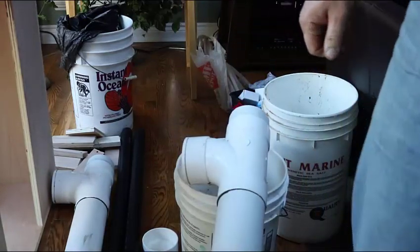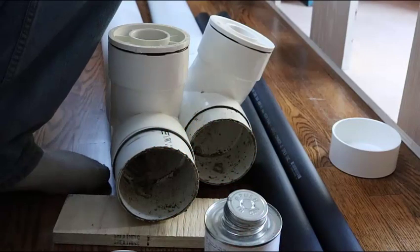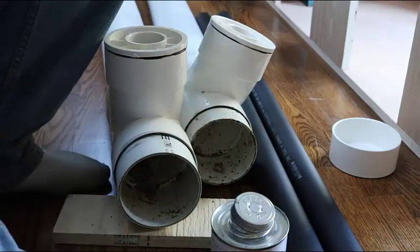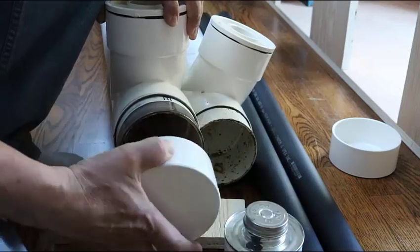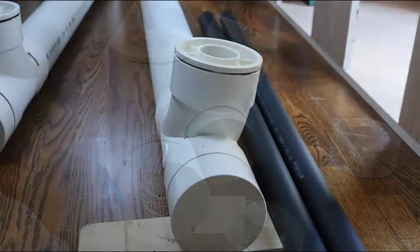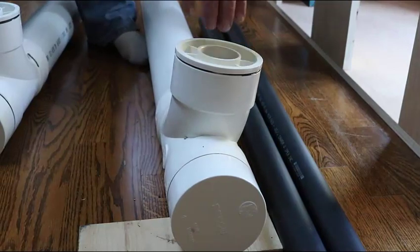I'm going to switch over to a descriptive shot here. This is basically how it's going to fill up — 75 to 80 percent filled — and that's how the flow rates work. The top part is empty so it'll have the fastest flow, and the flow rate diminishes as you go down. That creates a nice biological environment where faster flow rates have higher levels of oxygen, and lower flow rates obviously have less.